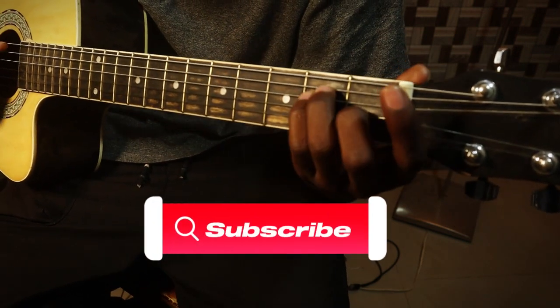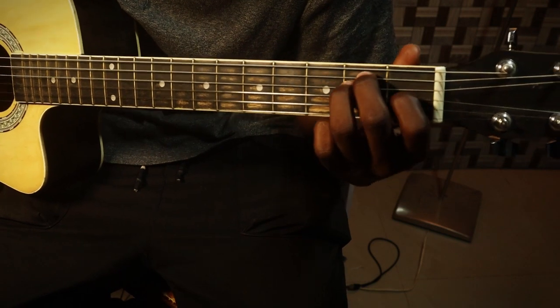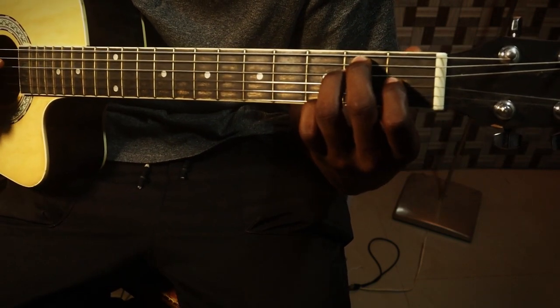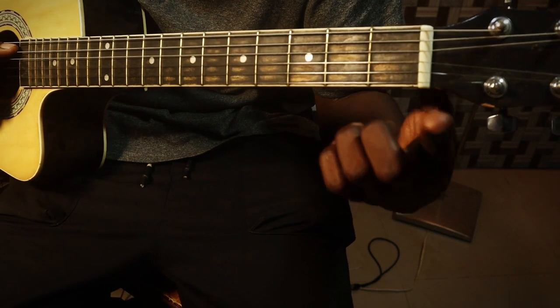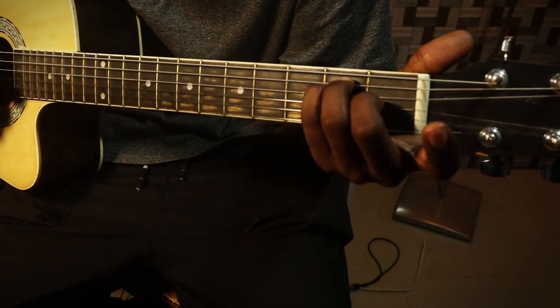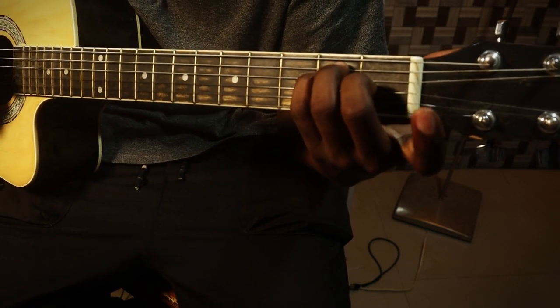The concept of barre chords is simple. Instead of playing my regular E with index finger, middle finger, and ring finger, I'll substitute with these fingers instead — so I'll have my index finger hanging, then I play this.